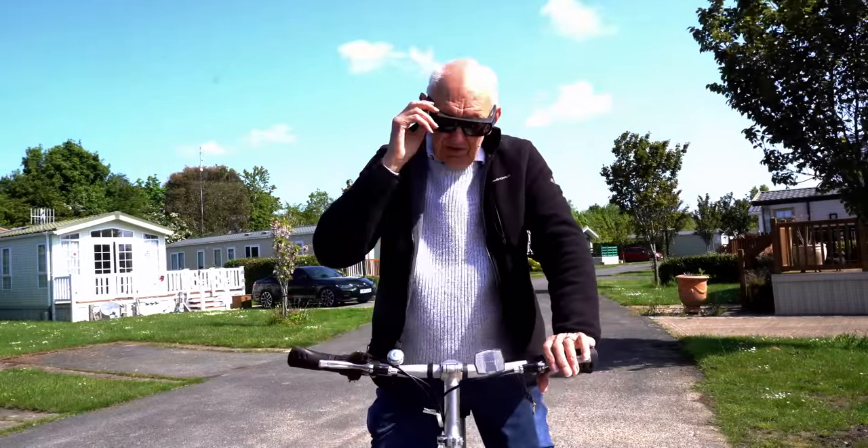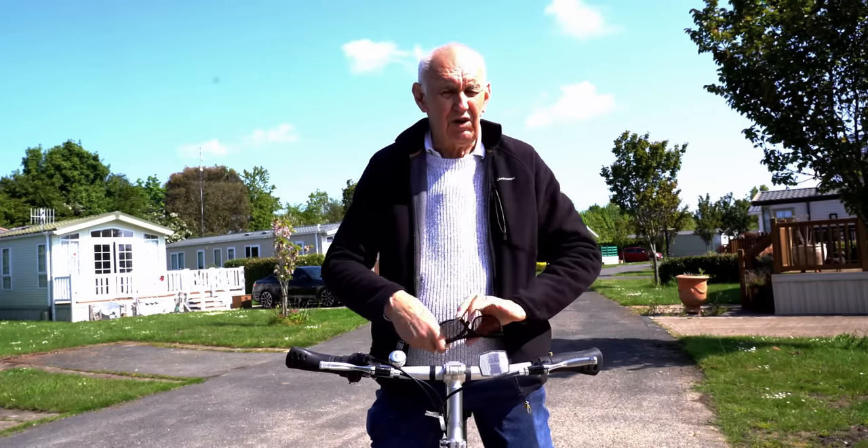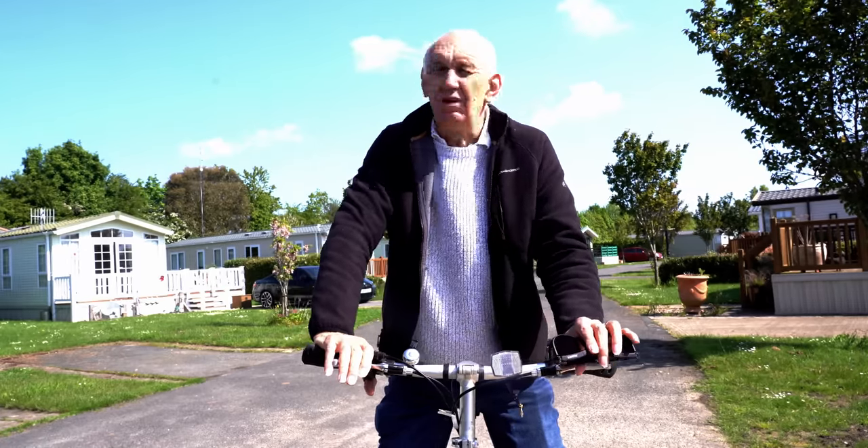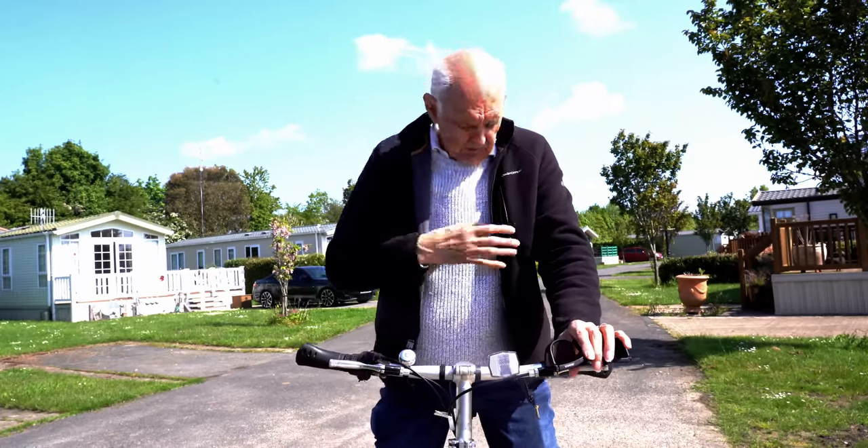Hello and welcome once again to the Waters and Stanton video channel. I'm in Suffolk for a bit of portable operation and we've got some sunshine which is rather pleasant. Not that warm, that's why I've got the top on.